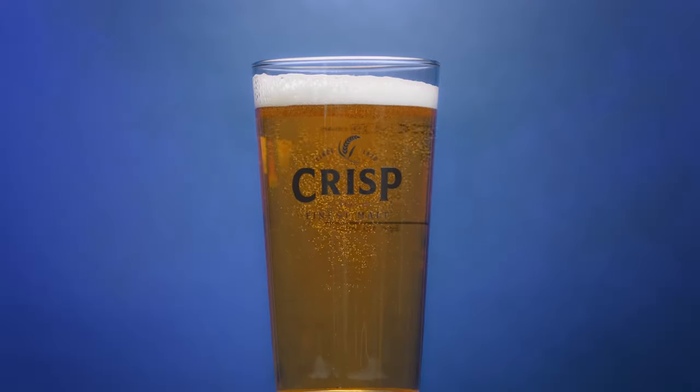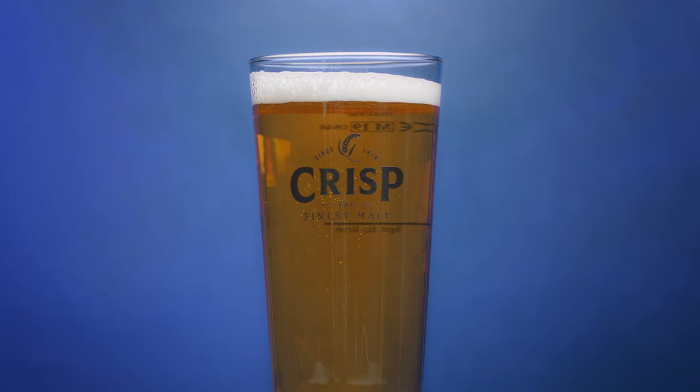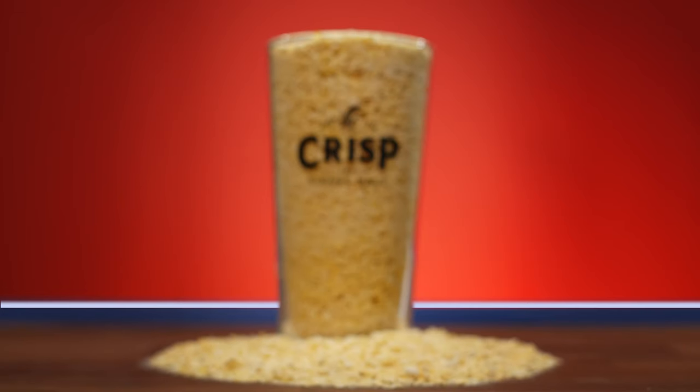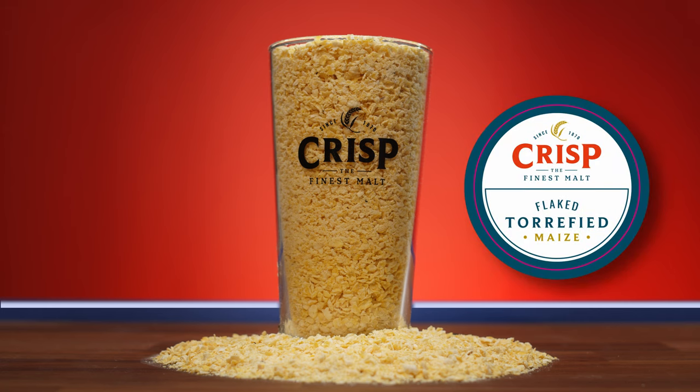At lower addition rates, maize improves body and mouthfeel, and at higher rates it can bring a creamy aroma and flavour. It's also very low in colour, so can be used to lighten worts. It can be used to dilute mashes with a high protein content. Finally, it's gluten-free, so can be used in conjunction with extra pale malts to make a gluten-free beer.